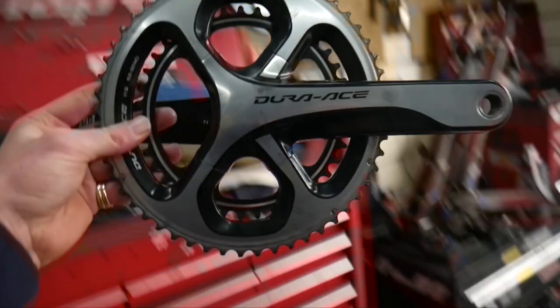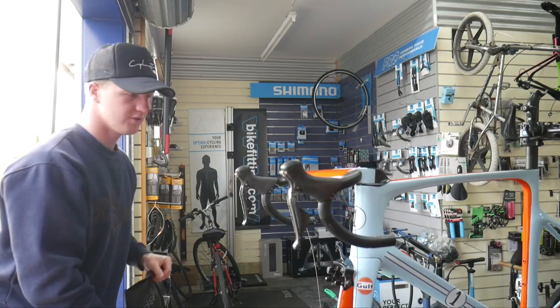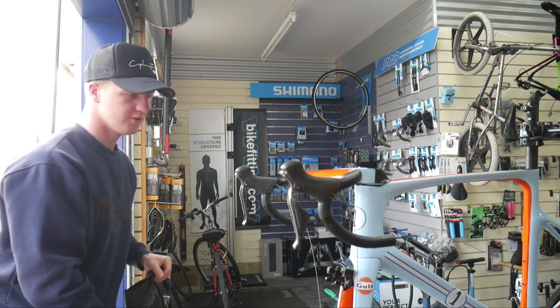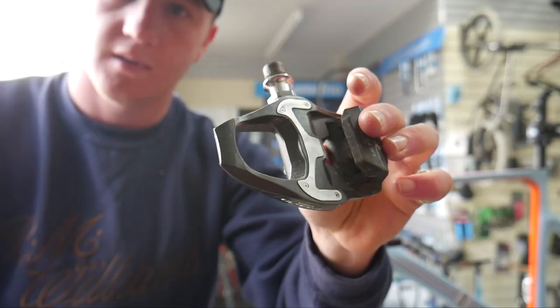We've also got a set of Dura-Ace 9000 cranks here, we're running the 53/39 chainrings. I only had short notice so I'm also just going to be running the old Fizik Arione saddle that I had on my Cannondale, and I've also got a set of Shimano Ultegra carbon pedals to put on it.